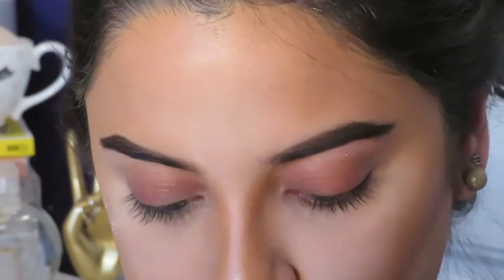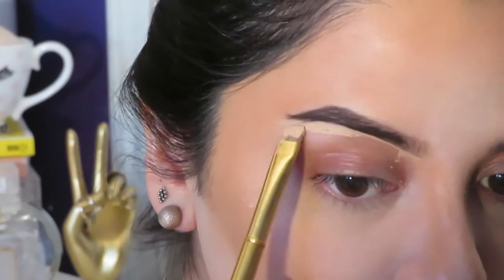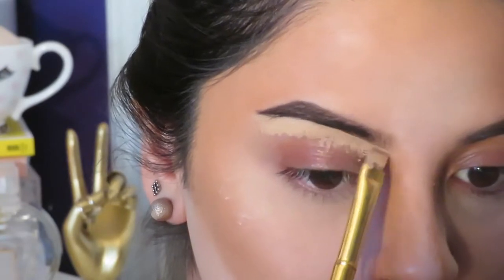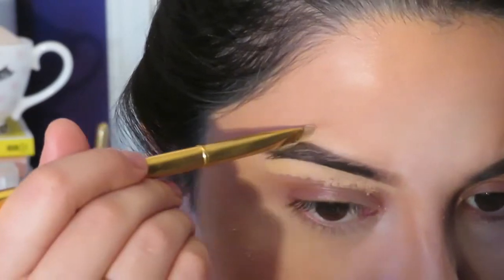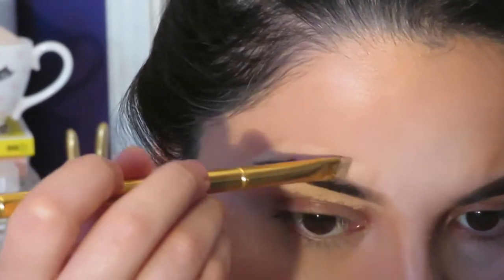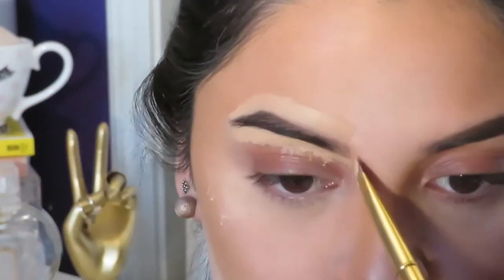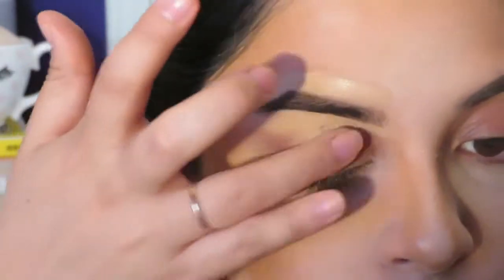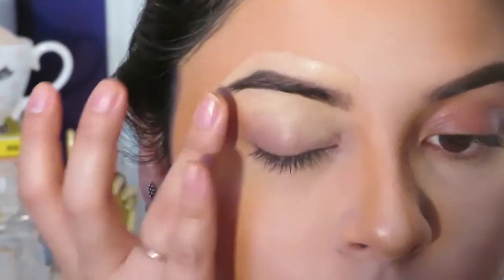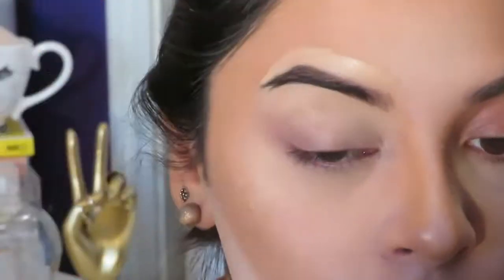Now I'm taking the NARS Soft Matte Complete Concealer in the color Custard and applying it to the bottom and top of my eyebrow to simply clean them up. I'm going to use my finger to blend out the concealer because the natural warmth in your finger helps melt the product better into your skin, and then I'm dragging it down onto my eyelid to act as the eyeshadow primer.